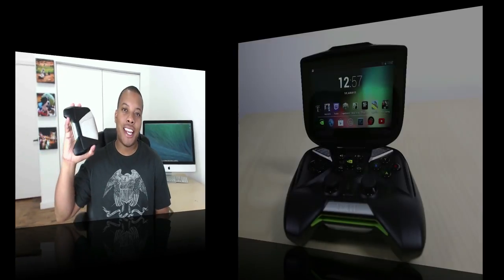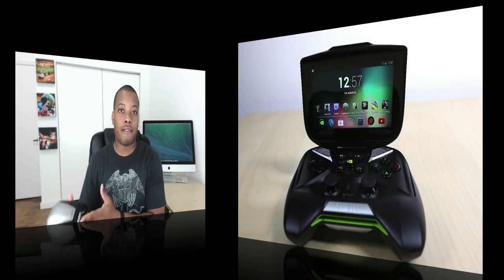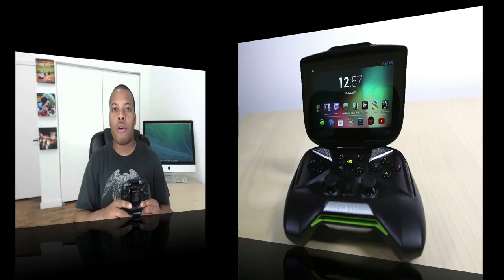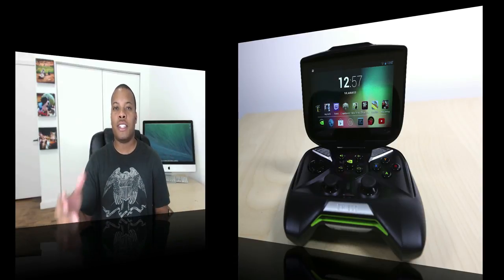Today I'm going to be reviewing the new NVIDIA Shield. This is the latest portable gaming device to come out, and it is running a full version of Android. You have access to all the games in the Google Play Store and some other stuff. I'm going to go over all of that to see whether this is going to be a good buy for you. So let's start the review and take a look at the hardware.